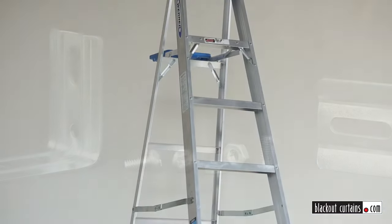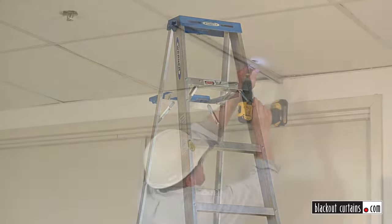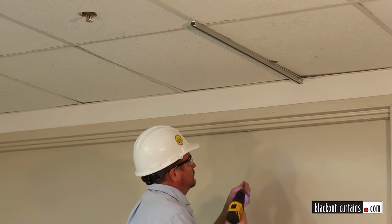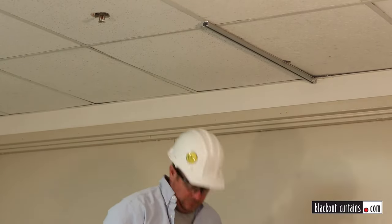All of our orders will come with special self-tapping screws that are made to drill directly into your pre-drilled holes and into the grid of a drop ceiling or wood header. If you'll be installing into drywall or concrete, you'll need to provide your own anchors.